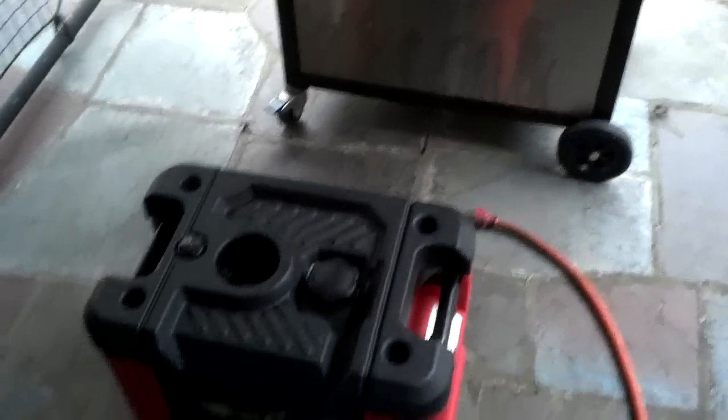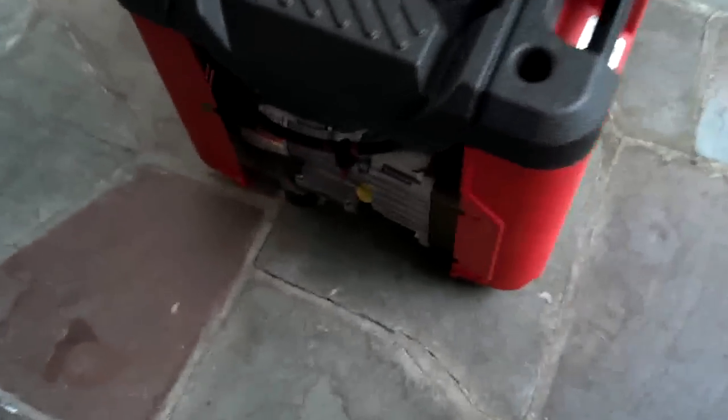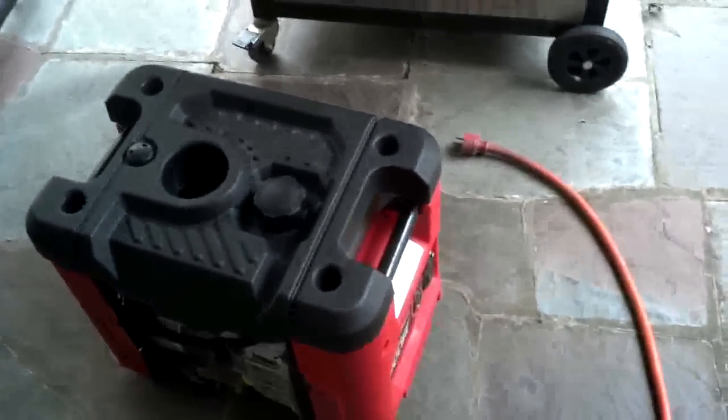Alright, so we have the generator safely placed outside. We're going to kick it over - turn the gas on, we've already checked the oil, and give it a little choke. There's a little switch - always forget the switch. She'll lope a little bit until she warms up. Alright, plug it in.